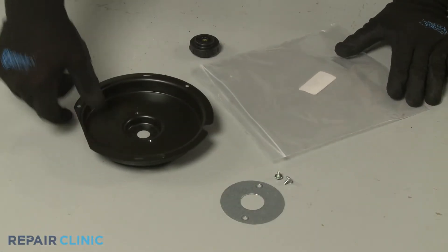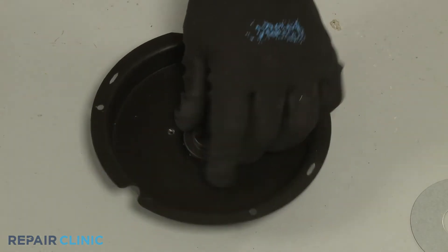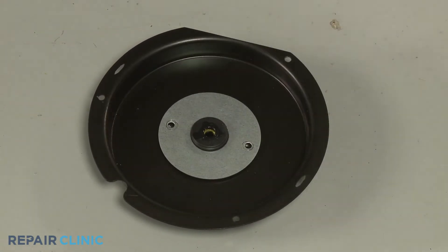To install the new blower wheel bearing holder, insert the bearing in the cover. Then align the retaining plate and thread the two screws.